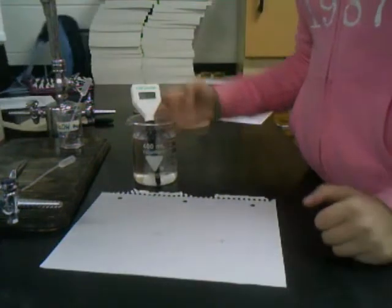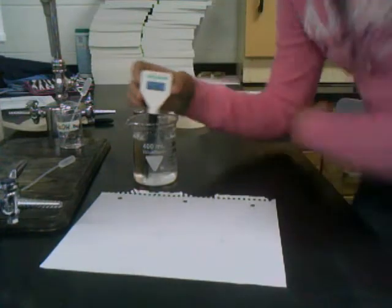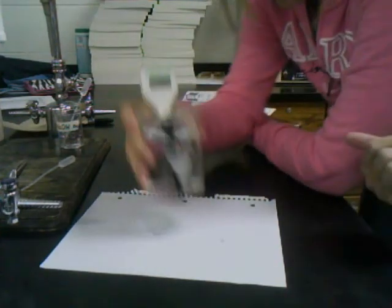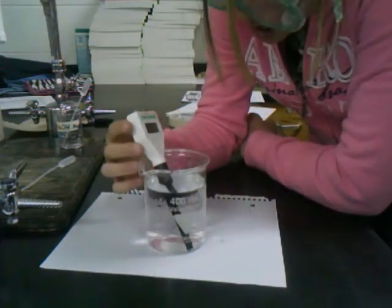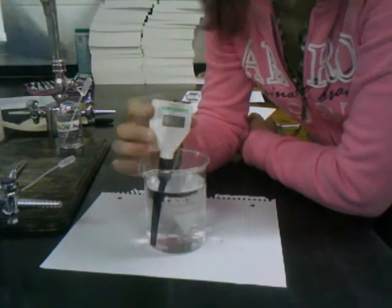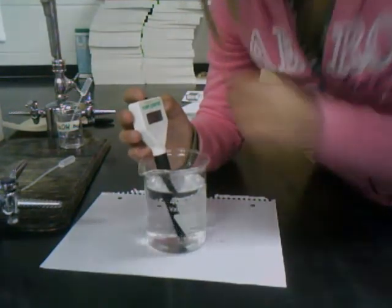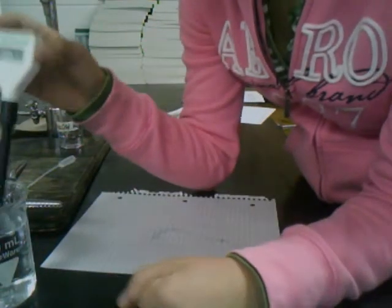Now that we've finished titrating all of our samples, we will find the pH using this digital pH meter. Right now I'm trying to get it to recognize that water is 7 so I can calibrate the pH meter. Now that it's calibrated to recognize water is 7, which is completely neutral, I'm going to take the pH of sample 1 of our unknown.